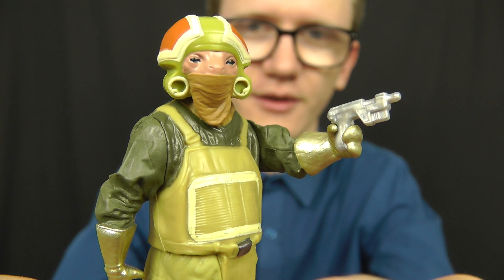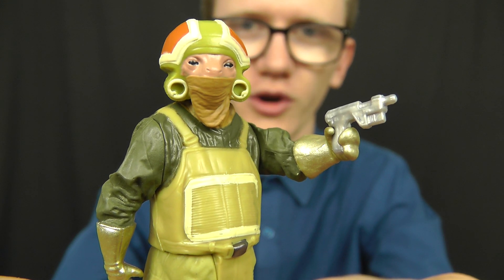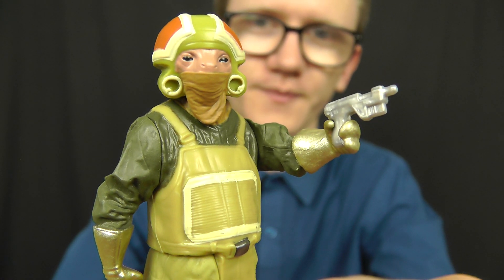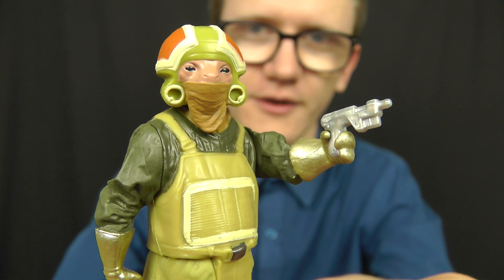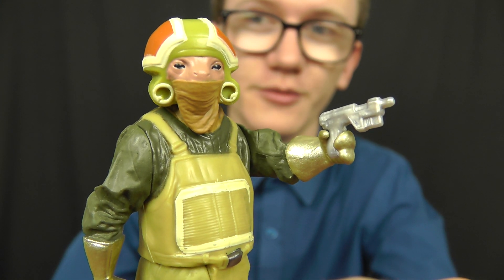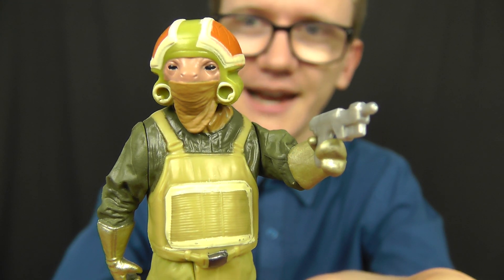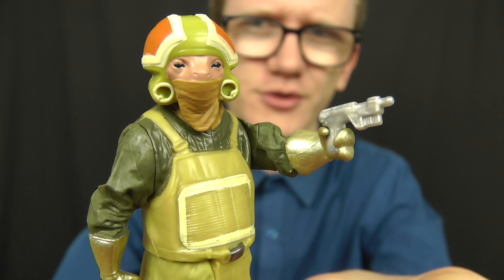What we do know is that he is a resistance technician who works on all the X-Wings and various other vehicles that belong to the Resistance. As a background character he's sort of a necessity if you're putting together a display or diorama from the new film, but in terms of an action figure there's really not all that much action about him.